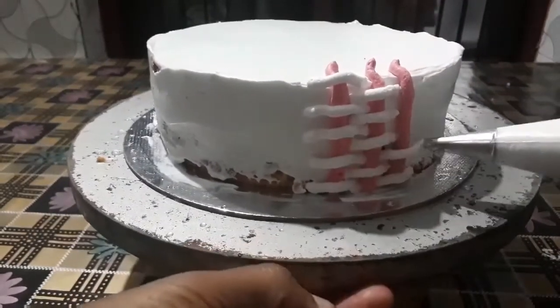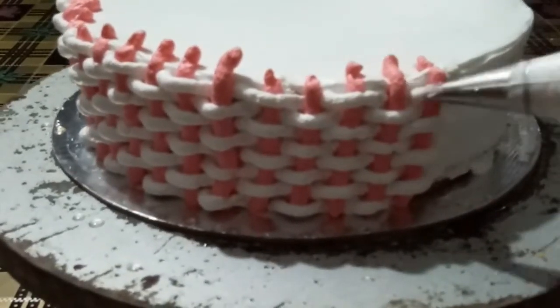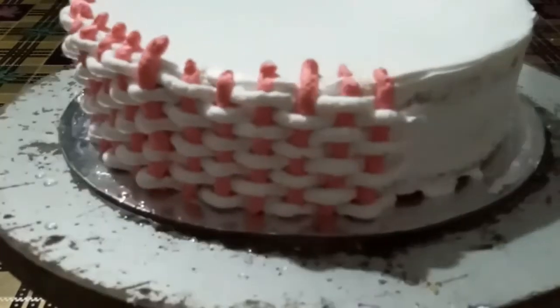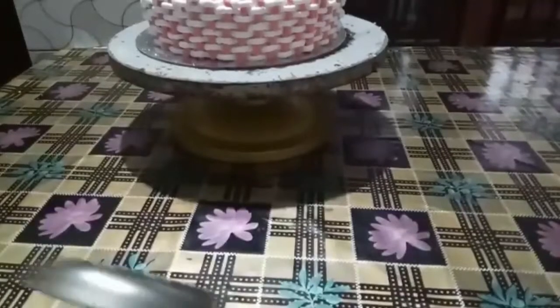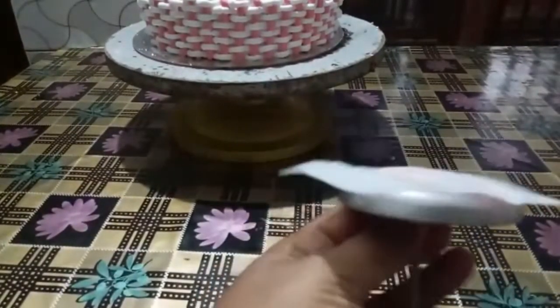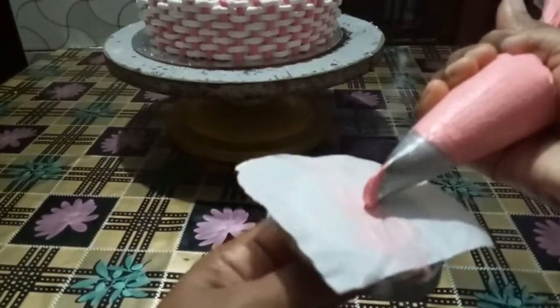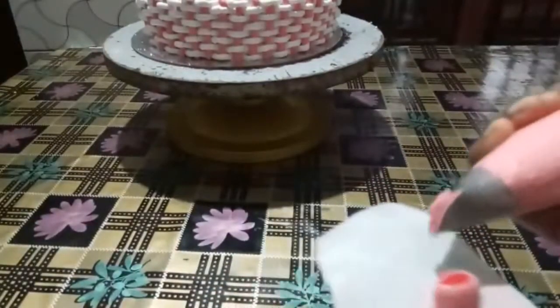We will put the bottom layer on top. I will try to make the finish look nice. I will try to cut the flower shape on the surface. I will add some flowers, some leaves, a little cream, a little butter paper, and a rose. I am going to make a rosette — like this, you can do a round shape.